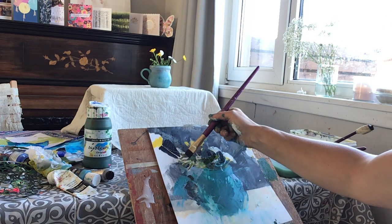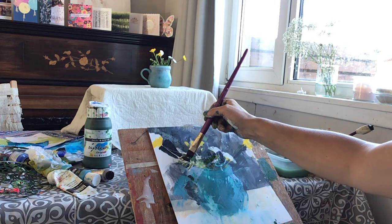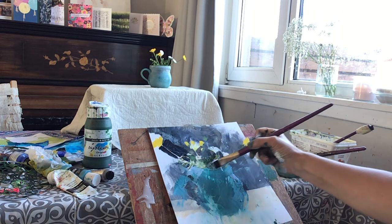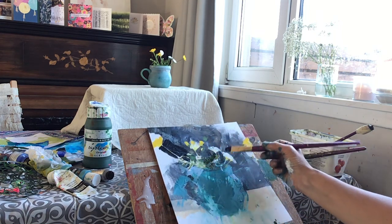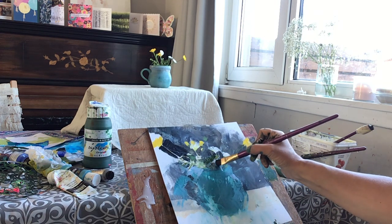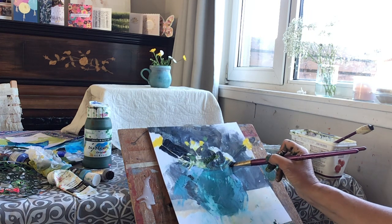I don't want to fill it all in again now, but just here and there I want to clarify the dark. It seems like there's a constant dance between order and chaos.